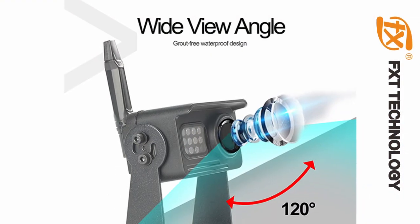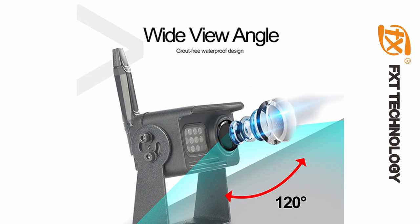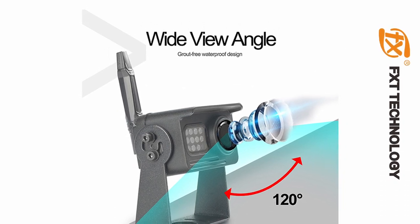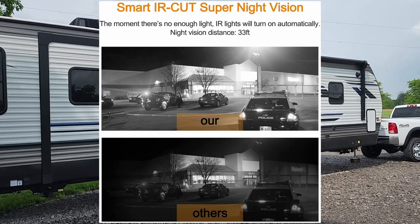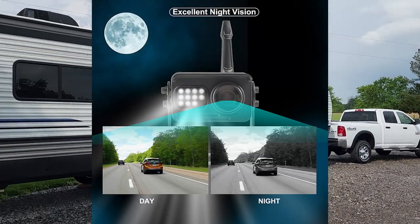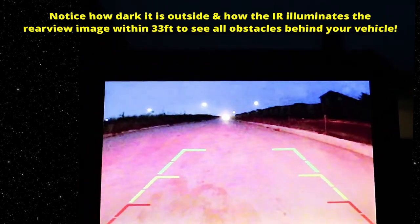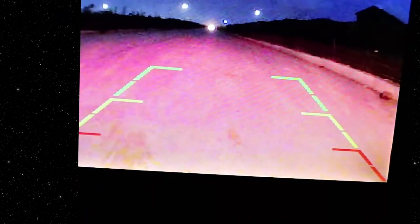The camera has a 120-degree wide viewing angle for backing up, so you'll have a great view when reversing your rig. With super infrared night vision, the IR lights turn off automatically when there's enough light. Even in complete darkness, it can illuminate the rear view within 33 feet to see all obstacles behind your vehicle.